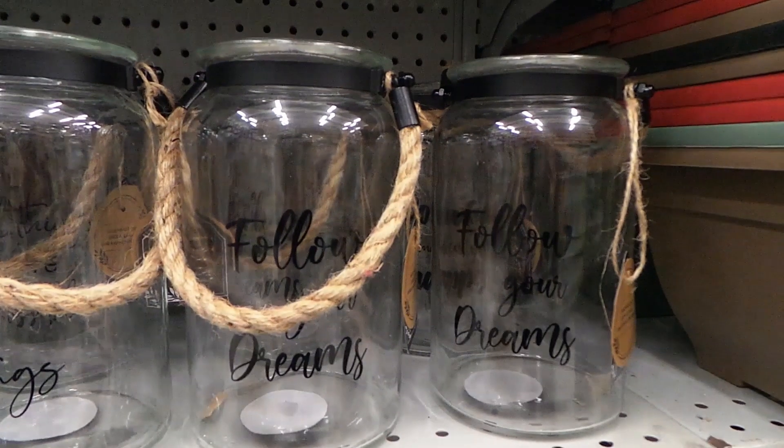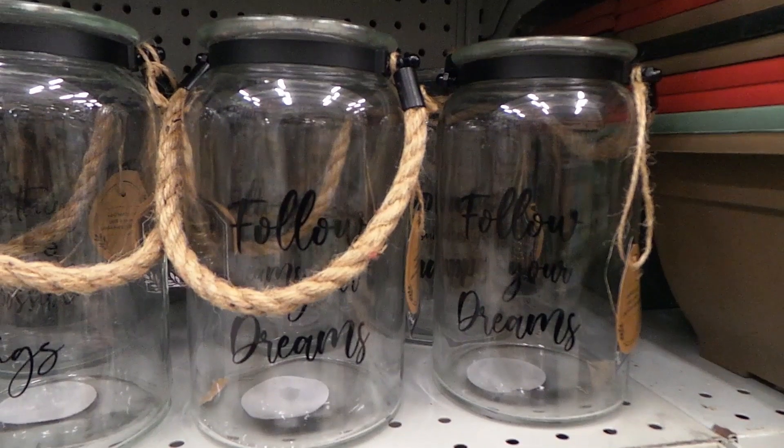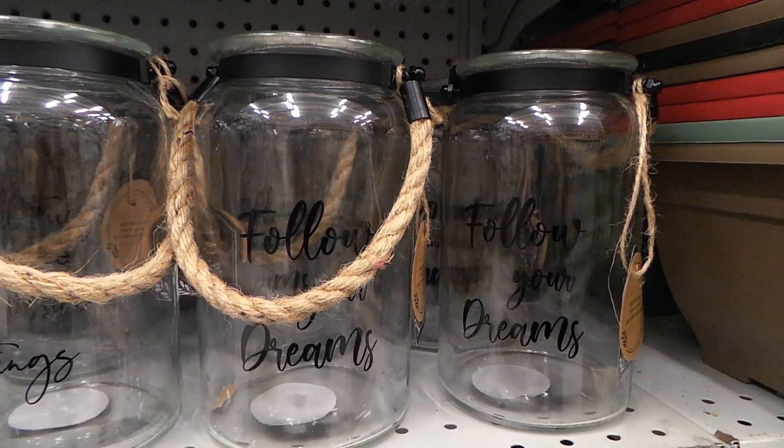Hey guys! I wanted to take y'all on a trip to the dollar store with me to check out their gardening supplies.